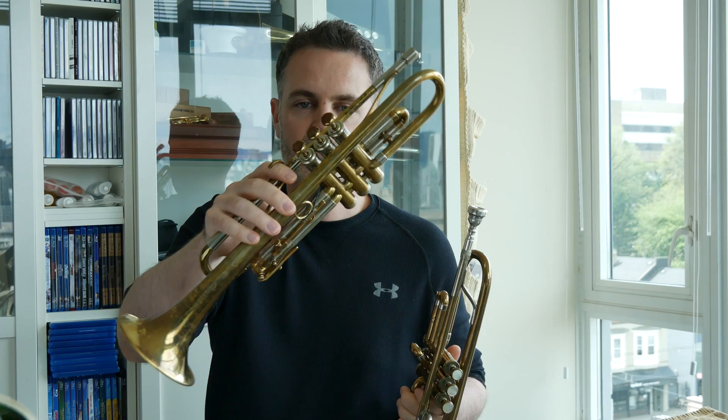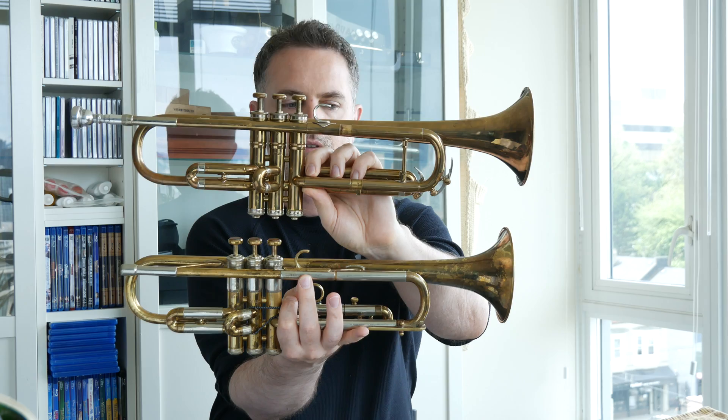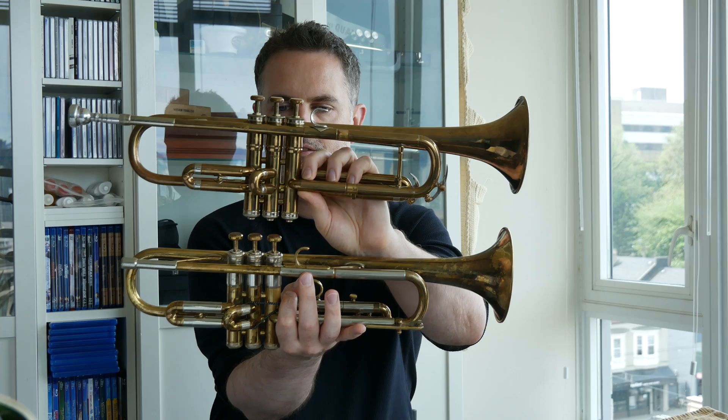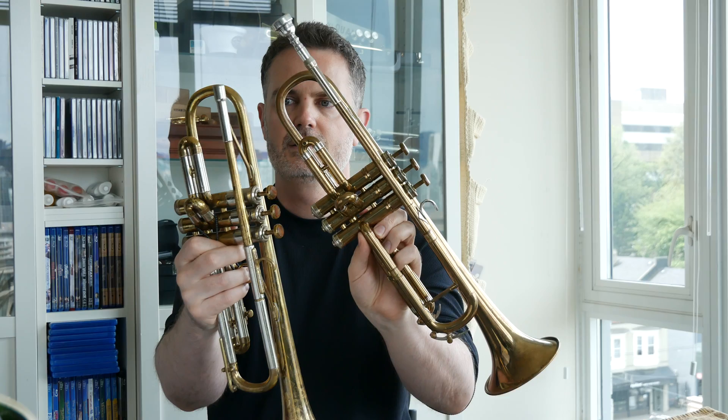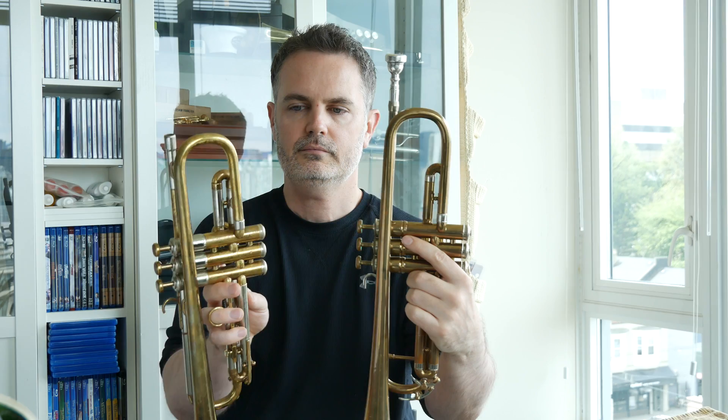Here is a Martin Deluxe Committee from the 1940s. So side by side, there are some distinct differences — obviously the valve blocks are set back slightly on the committees. But there are some distinctive similarities too. They have a similar bore size, the bells are very similar, they have a two-piece bell, and they pretty much bend in a similar way. The committees look to be a little bit shorter on the back of the tail, and that's to do with the placement. The lead pipe is a little bit different.